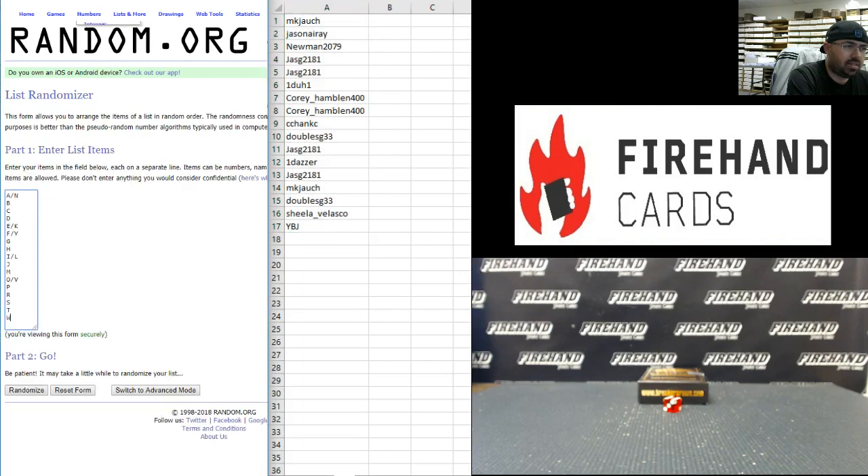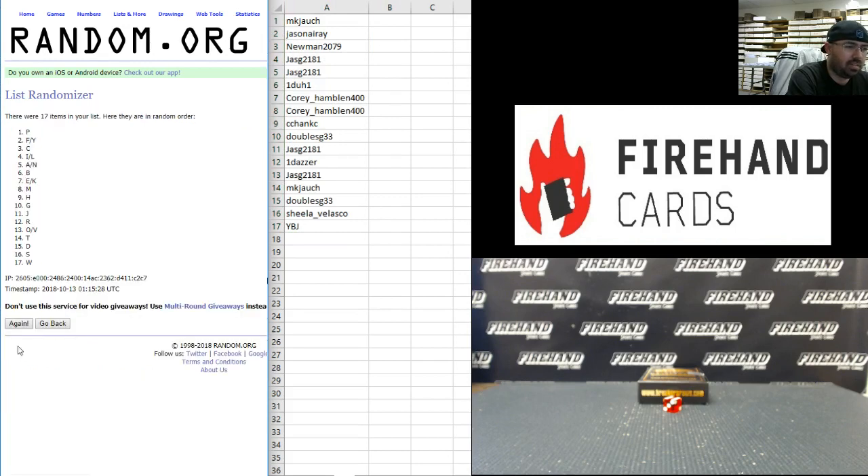All right guys, to your letters — and N combo top, W at the bottom. Six times: one, two, three, four, five, six. All right — A and N back to the top, P at the bottom.